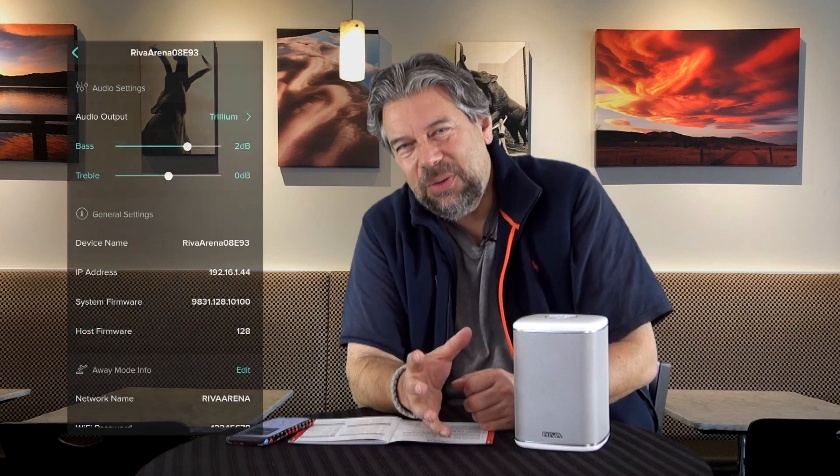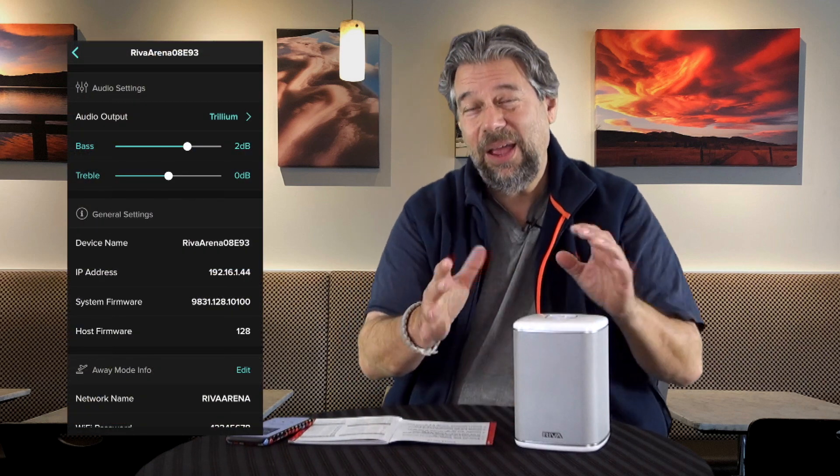It is part of the Spotify ecosystem. It also supports Wi-Fi, DLNA, and AirPlay if you have an iPhone or iPad and want to push audio that way. Bluetooth supports high-res audio. There's really pretty much nothing it doesn't seem to work with. They also have their own app called the WAND app, where you can fine-tune things like bass and treble, though I haven't needed to adjust it myself.